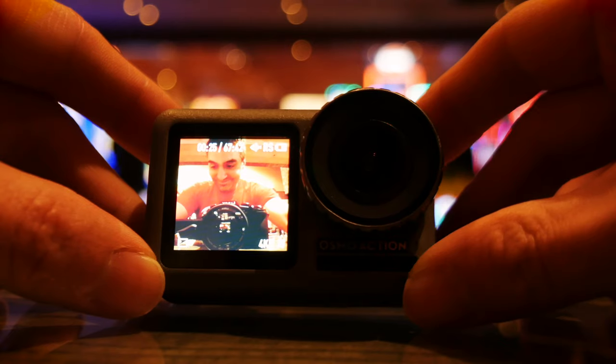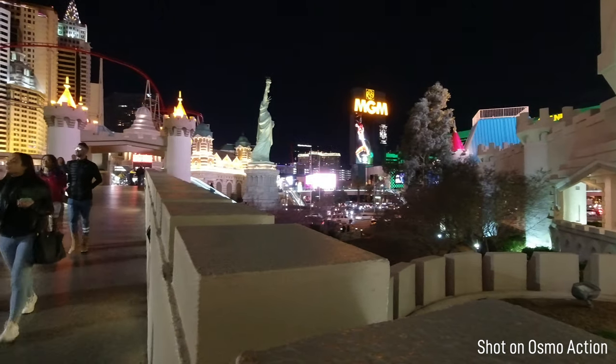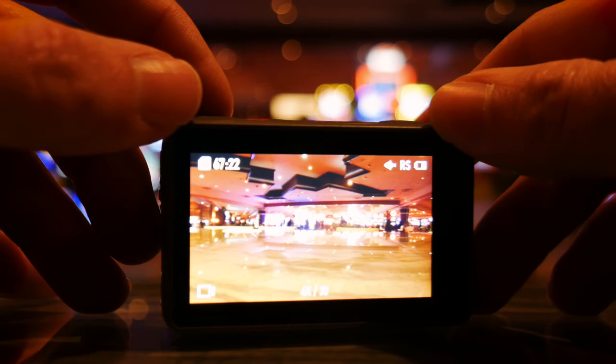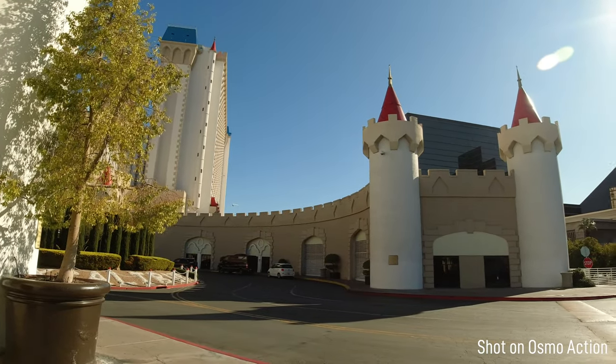Having the front-facing screen is still great. Being able to see yourself when vlogging is important for framing — even if you can't see every detail, it's nice to see where you sit in the frame. You can't do that with competing devices that lack a front screen, so you never really know if you're in frame, especially when moving around. That said, the field of view is still tighter on the Osmo Action than other action cameras. Some people may prefer that wider fisheye view, and that's something DJI can't fix with a firmware update — it's a physical limitation.